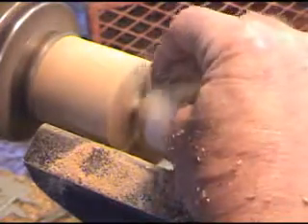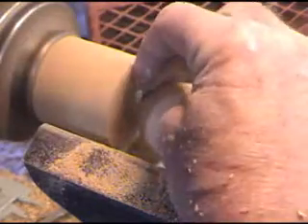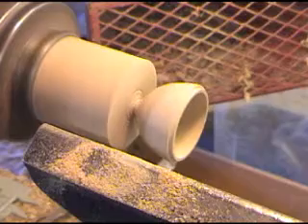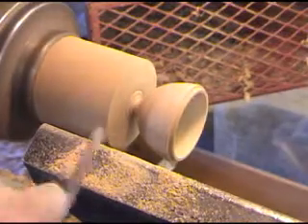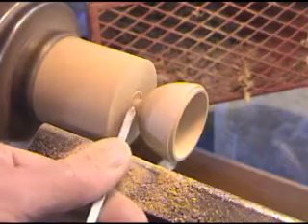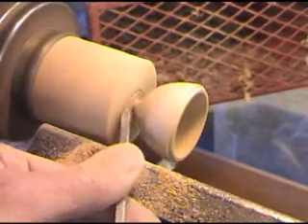As you notice, this top part we don't really have super nice yet. But we're going to jam chuck that and finish that off. Now I like to use the skew to go in and cut it off, and in the process I'm trying to shape that tip a little bit more.